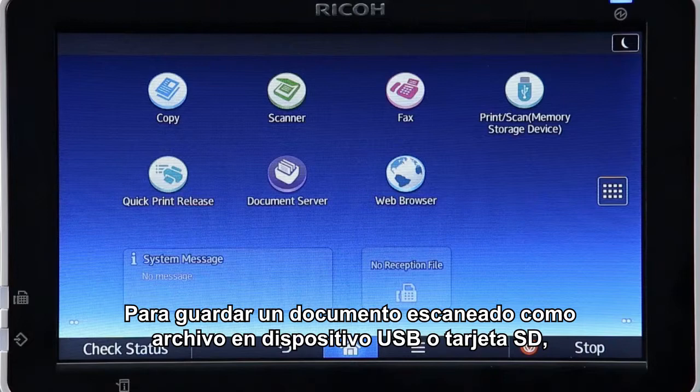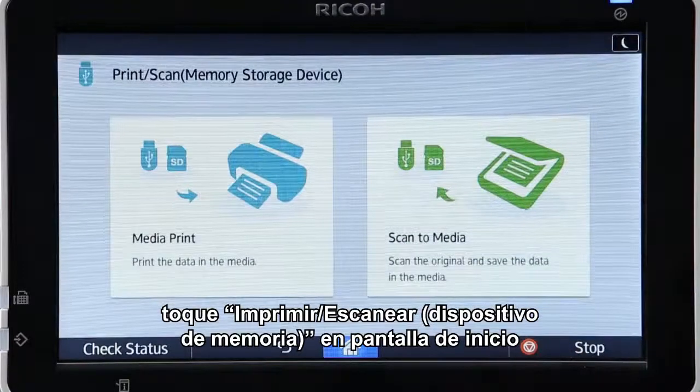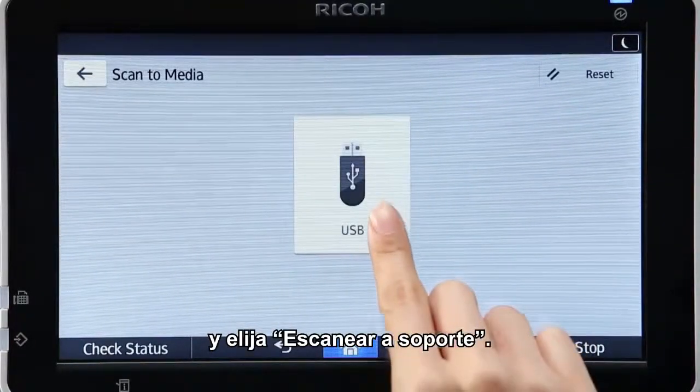To save a scanned document as a file to a USB device or SD card, tap Print Scan Memory Storage Device in the home screen and select Scan to Media.